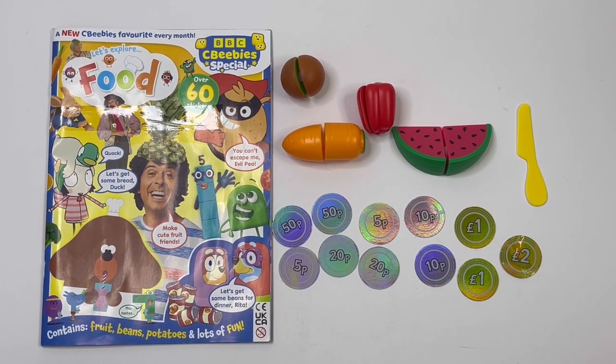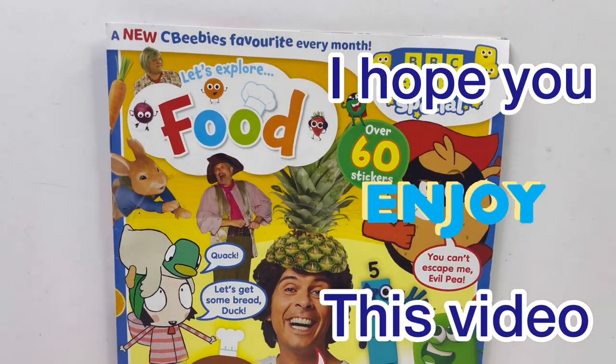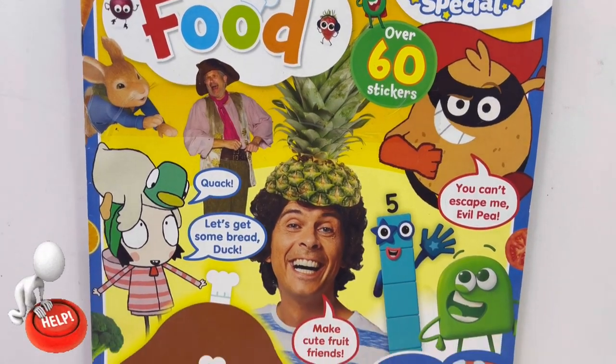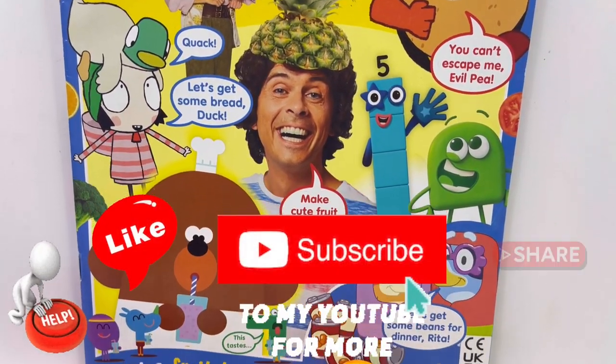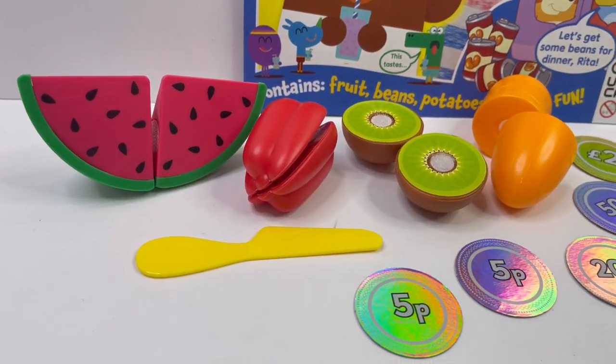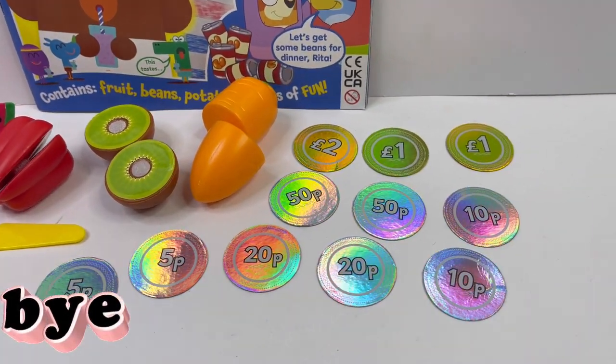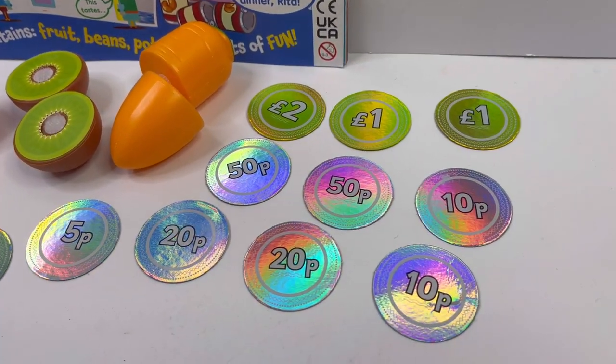And there is the fruit and veg playset. Guys, I hope you enjoyed this video today. Please help me by hitting that subscribe button and subscribing to my channel. And for the ones who have already subscribed — a massive thank you. See you next time, bye bye! Thank you.